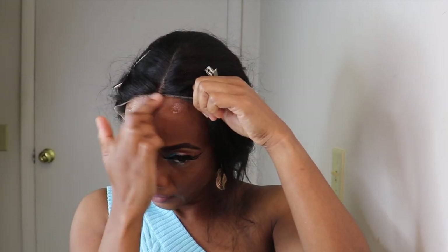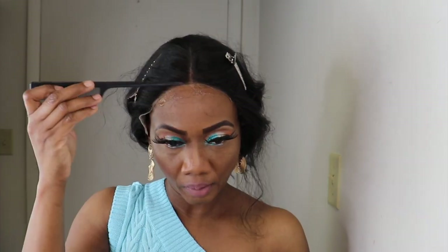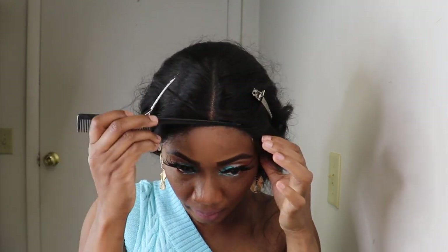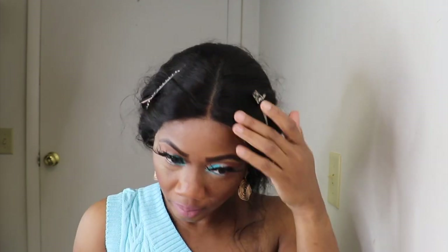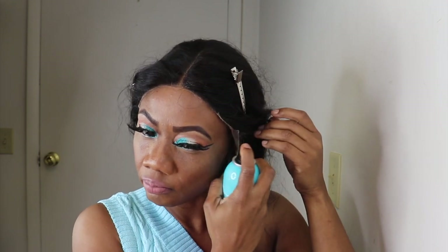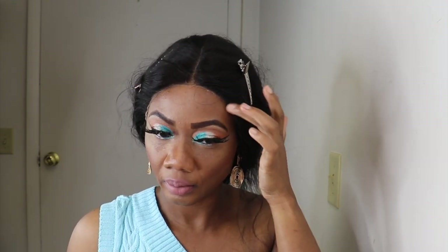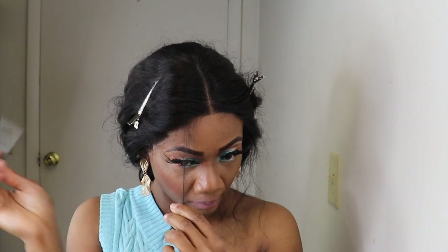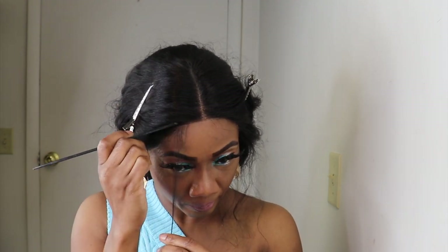I'll be using the got-to-be glue to lay the wig down. Now I'll go in and add a little got-to-be instant oil spray. Now it's time to add some drama with my teenager grandma auntie here.